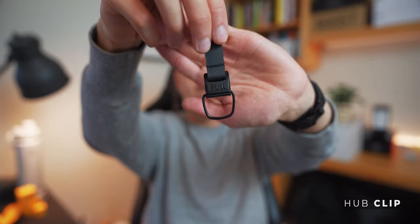Next is this little guy — the hub clip. Attach your favorite EDC item to the clip and the clip attaches to the panel using magnets.